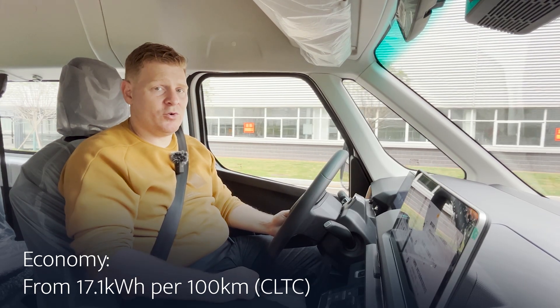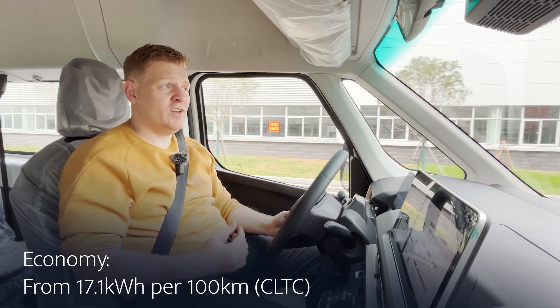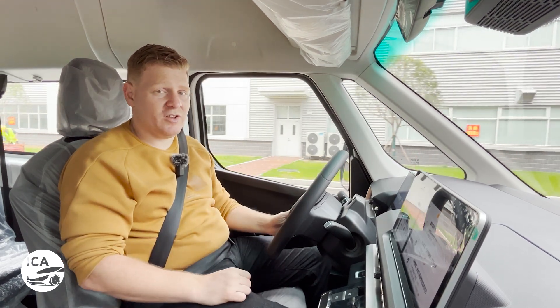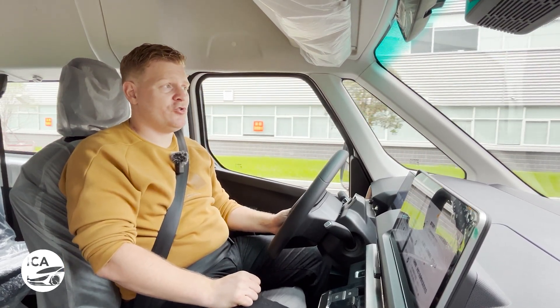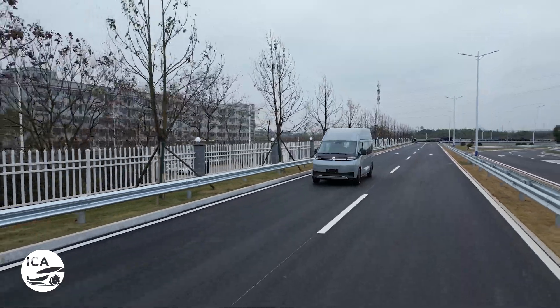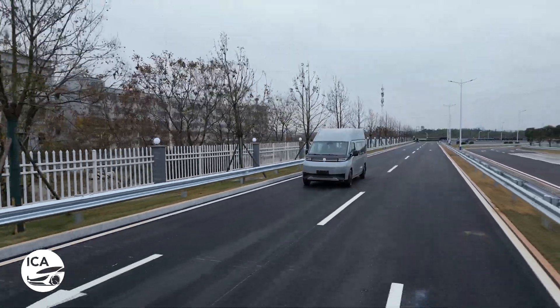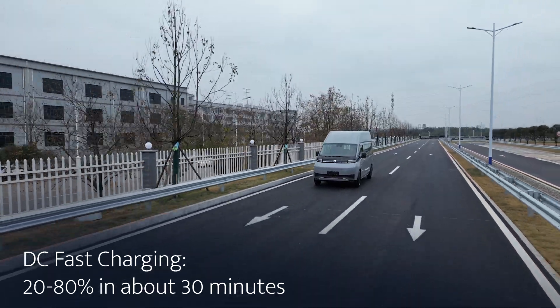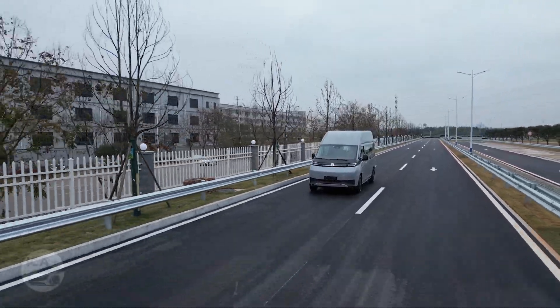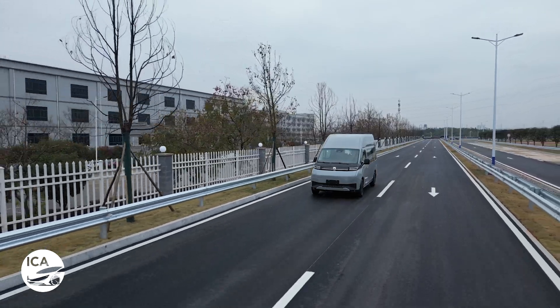That's down to a very impressive efficiency of as little as 17.1 kilowatt hours per 100 kilometres, compared to 30-plus for the Ford Transit — even adjusting for CLTC, 22–23 kWh/100km is considerably better than the Ford Transit. The Supervan also charges at 2.4C, giving you 20 to 80% charge in about 30 minutes — marginally quicker than both the Maxus and Ford models — so quite a decent charging curve on this van.